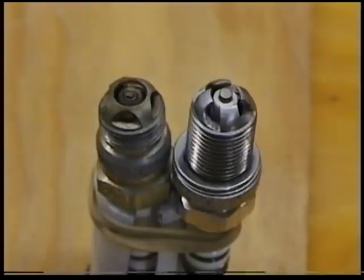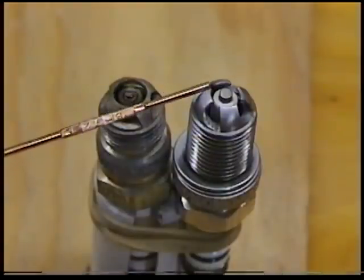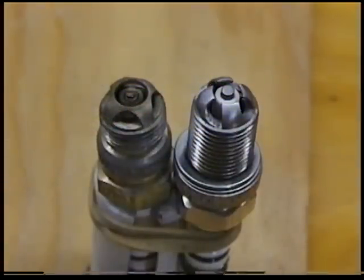TorqueMaster only makes two sizes. The standard spark plug, which has a 120 thousandths gap, and the S plug, which is a newer model with an equivalent gap of about 90 thousandths. The standard plug requires between 21,000 to 25,000 volts to fire under full pressure. The S plug requires 16,000 to 18,000 volts to fire under full pressure.